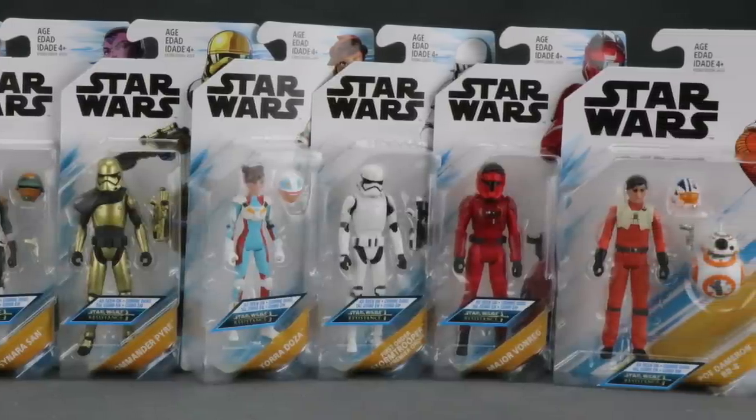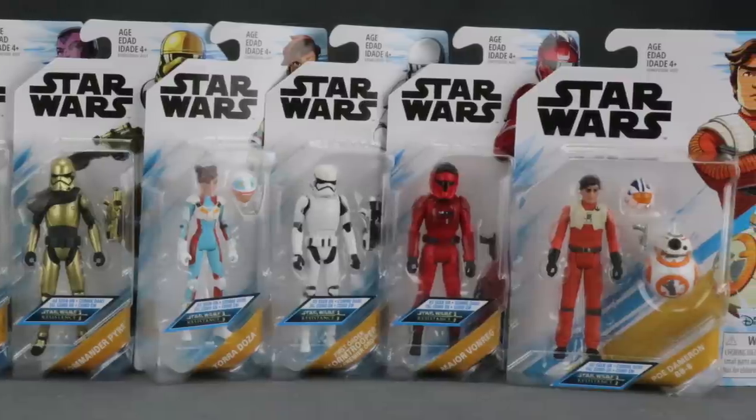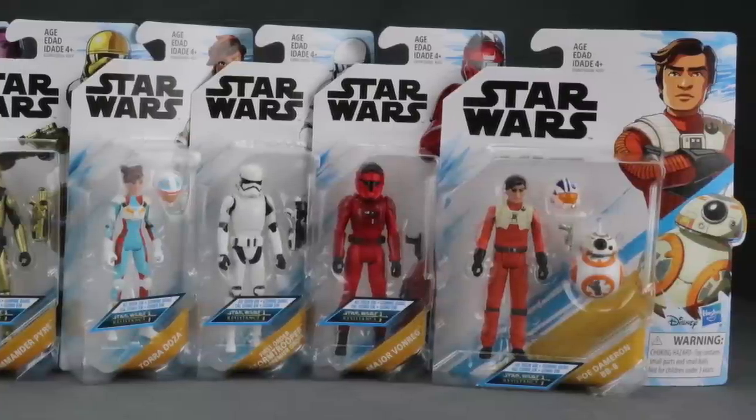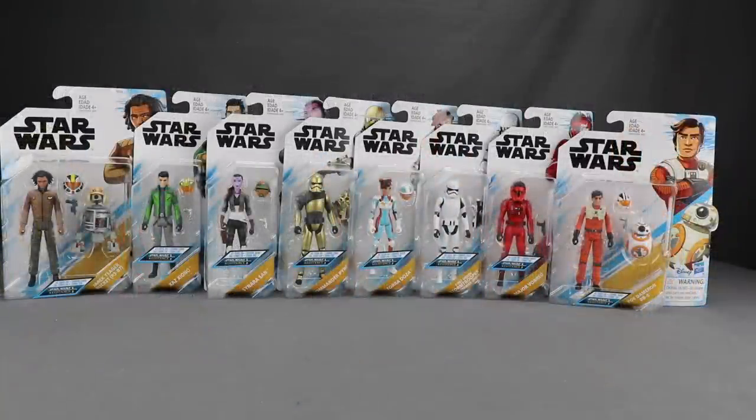The series currently airs on Disney XD. It was just picked up for a second season and the figures will officially start being released on January 15th. They have started to show up on the pegs at Target stores, but be warned you might not be able to check out with them until the 15th of the month, because that is the official release date for these figures.